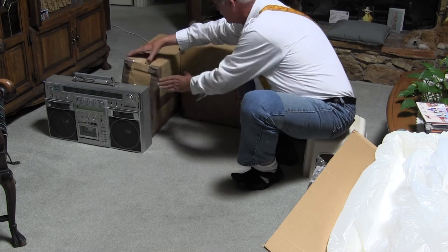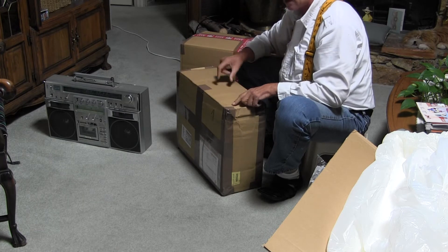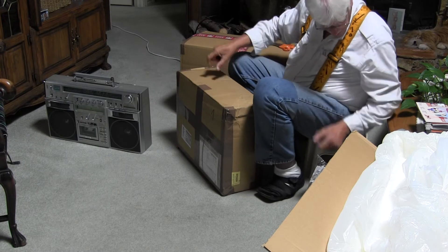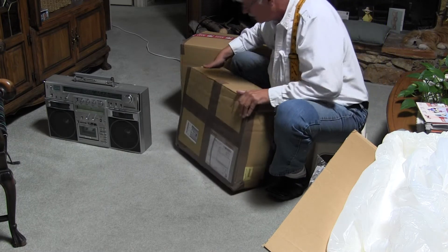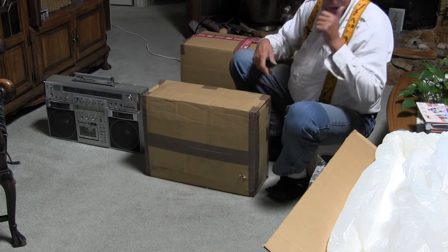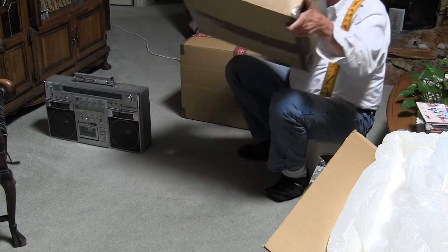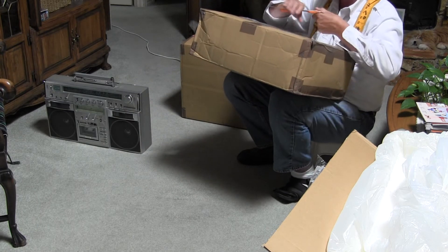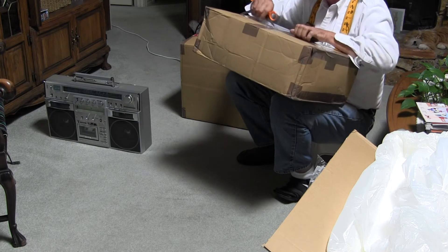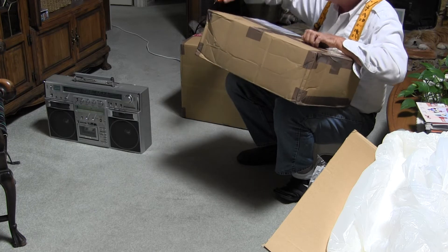The next one here - I already have four of these already, but this one is a Japanese model. Without further ado - where'd my scissors go? Here they are. Forgot to take the bill of lading off here. This one shipped a bit loose - I didn't shake it but it's just a bit loose. I think this has got the top folded over many times.